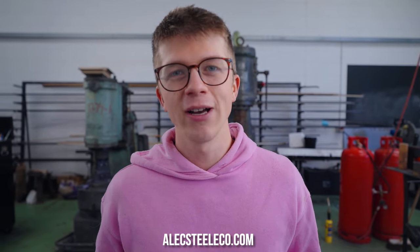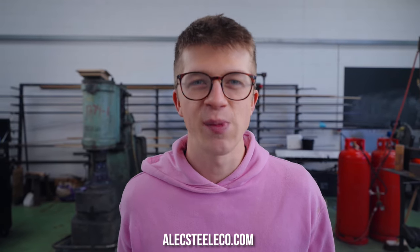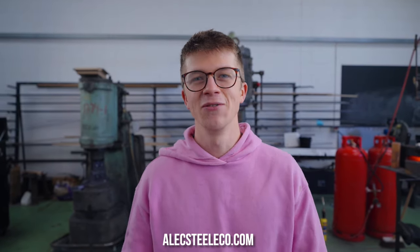That's it for today — we're going to finish this thing off in the next episode. Big thank you to Squarespace for sponsoring us; check them out at squarespace.com/forge. And please, go to alexsteelco.com — we've got beautiful belt grinders and a great collection of tools and PPE for your blacksmithing and knife-making adventures. See you soon, bye bye.